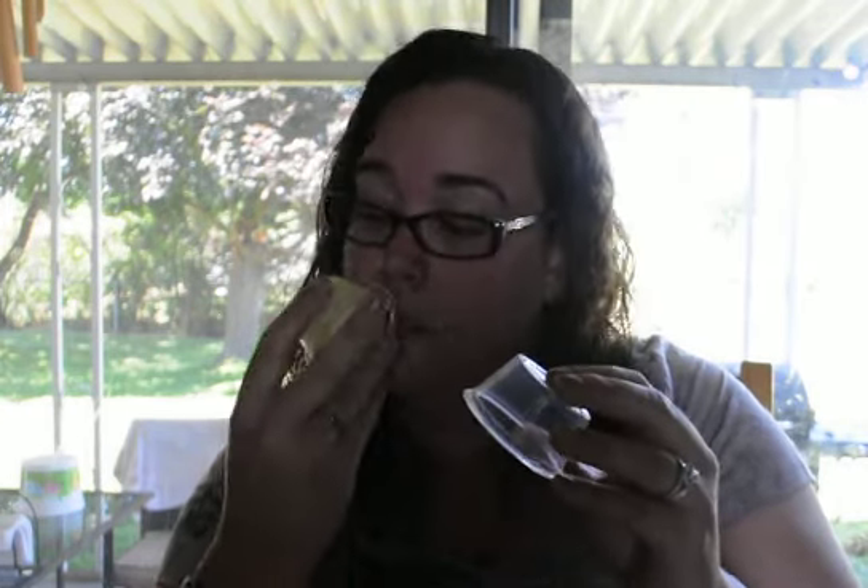Lemon Squares — this one is tart, straight-up lemon. Very strong lemon. I don't know that I smell any crust or anything, just lemon — very strong lemon.